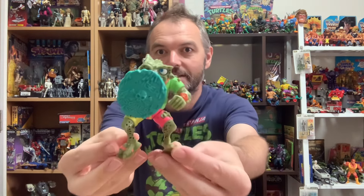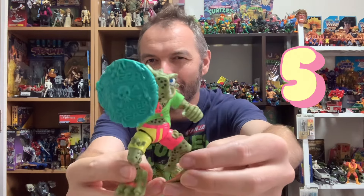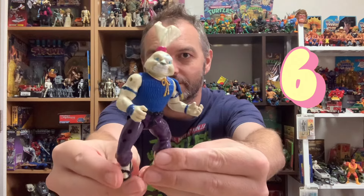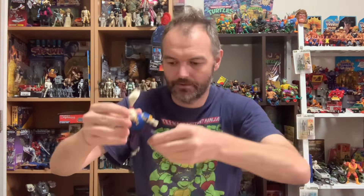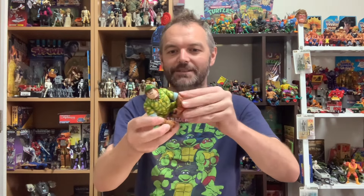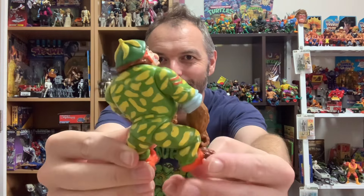Going into the lucky dip — we've got Napoleon with his shield. Great sculpts on these. We've got Usagi — this is one I do have, looks like he's missing an arm plate. He's a cool figure. I'd love to get Space Usagi but I don't think he's in this lot. Another guy I didn't have — we've got Sergeant Bananas, and he is Bananas!